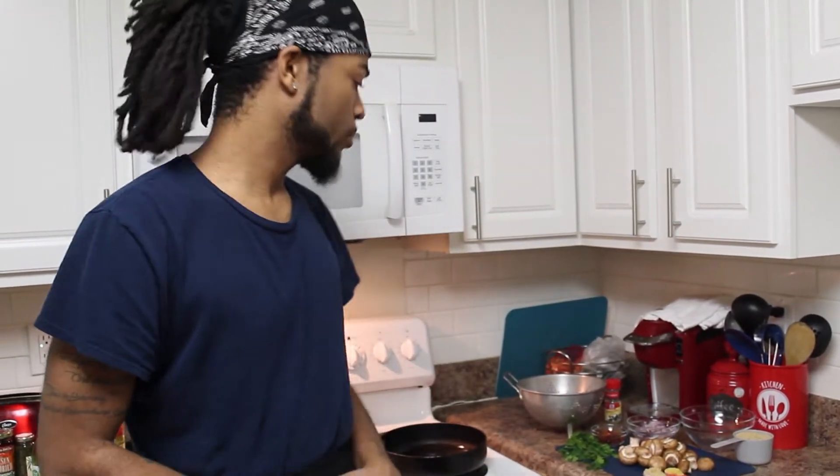What's good everybody? Rashaun here. Welcome back to our channel, Not Your Momma's Greens. I'm here with you for the first time doing this recipe for the first time, so we're going to learn together a little bit. We got this meatless meatball recipe — it's not totally vegan, but it is meatless. Let's get started.